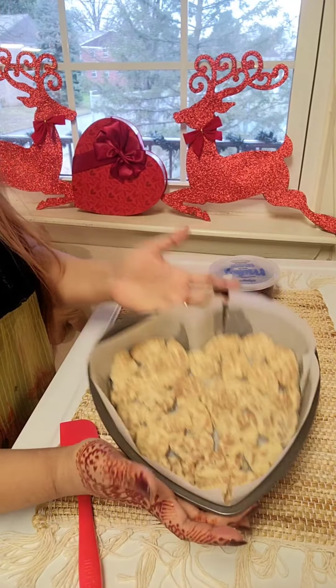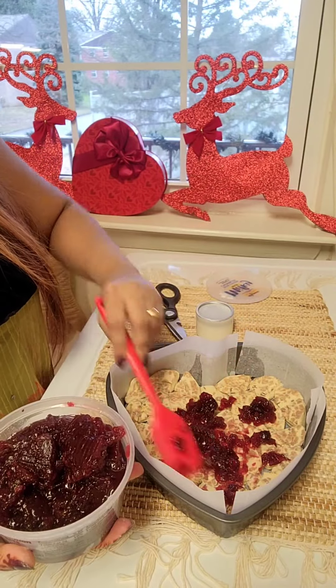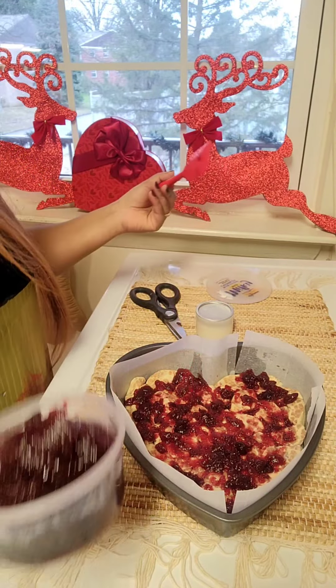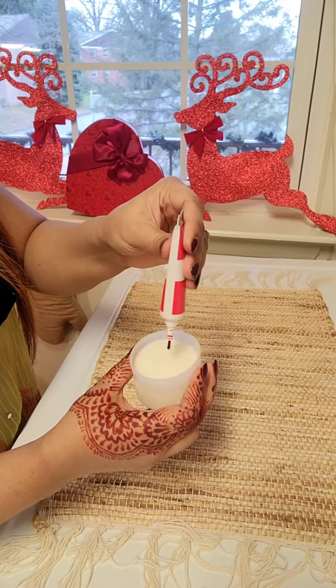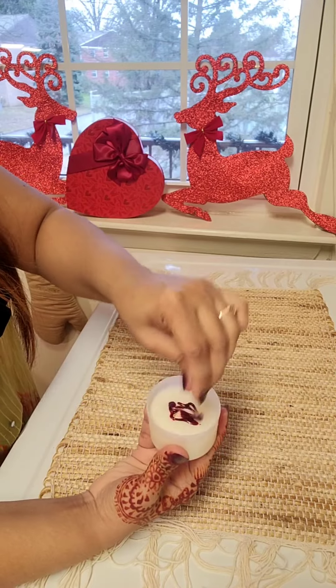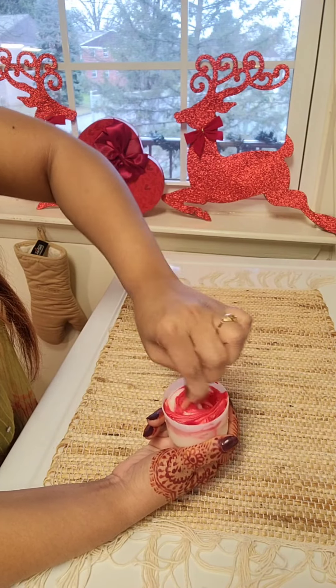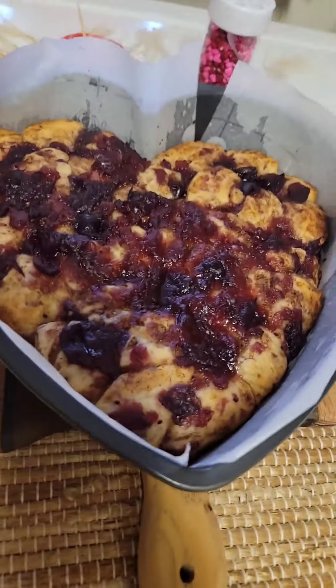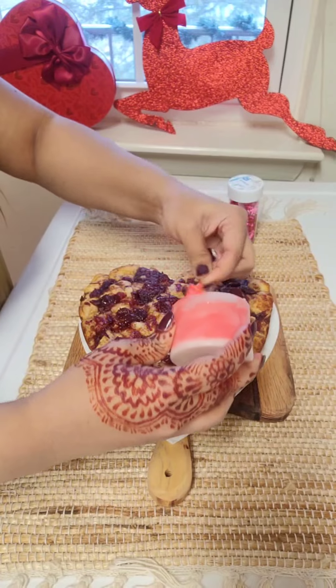Simply I'm just gonna place them in the pan and then going to use cranberry sauce on the top. Just use the directions from your Pillsbury cinnamon roll pack. I bake them at 375 for 13 to 17 minutes, and then the icing I'm using a red color and mixing them together, and after baking just pouring it on the top.